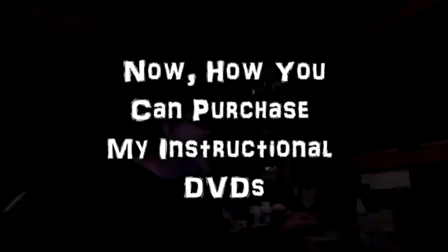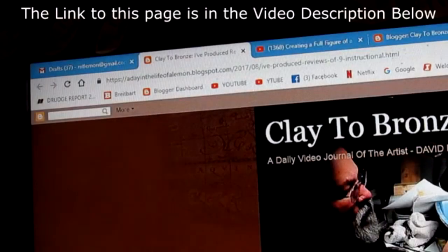I'm going to show those of you who don't know about my instructional DVDs. I'll show you a video here that shows you how to purchase and how to look up the nine instructional DVDs I have available. You go to my website where I have all nine instructional DVDs offered for sale, listed with a short review of each DVD.